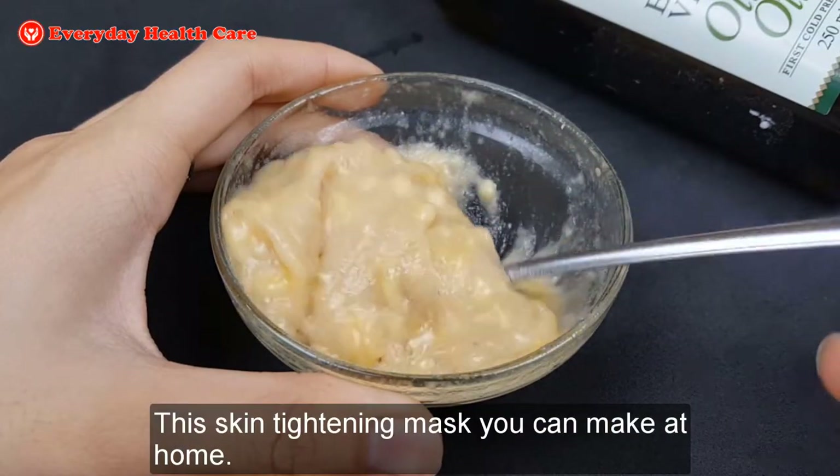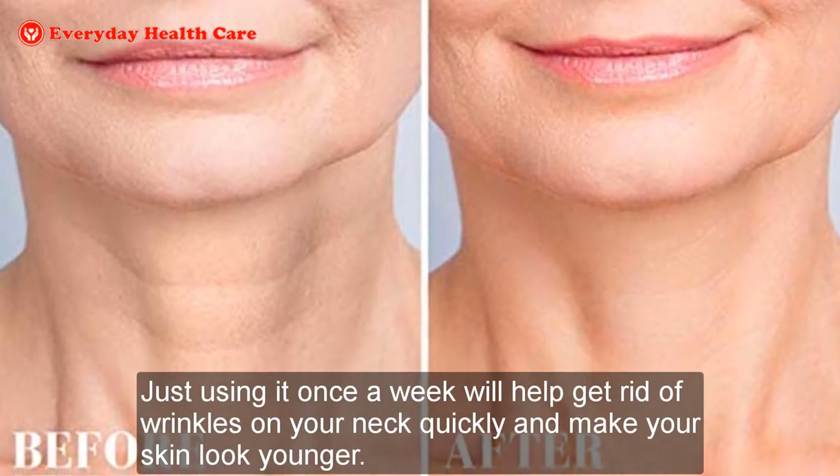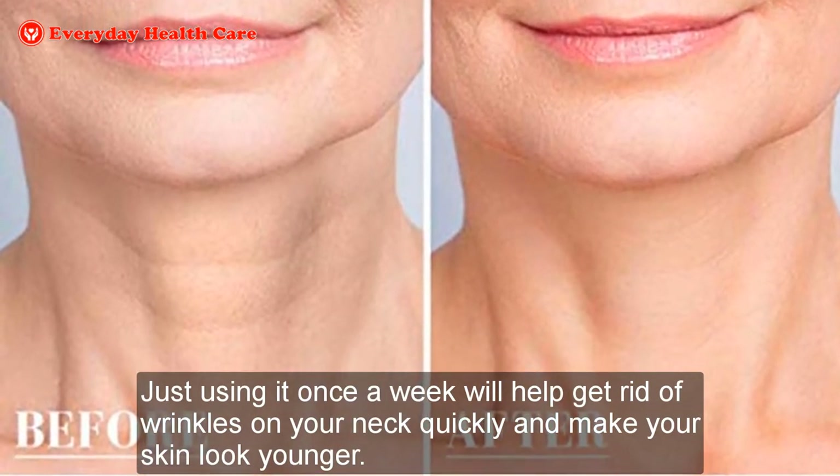This skin tightening mask you can make at home. Just using it once a week will help get rid of wrinkles on your neck quickly and make your skin look younger.